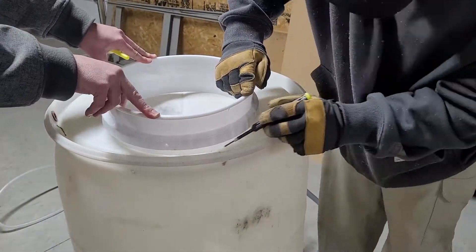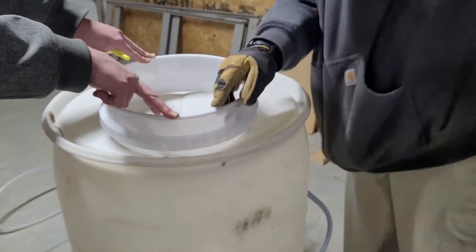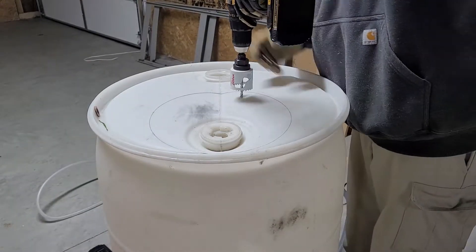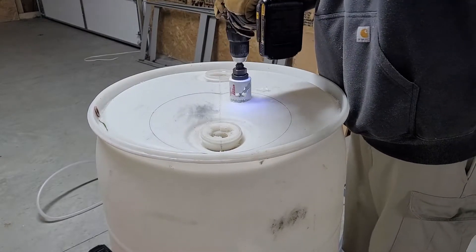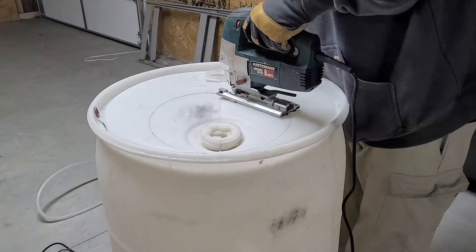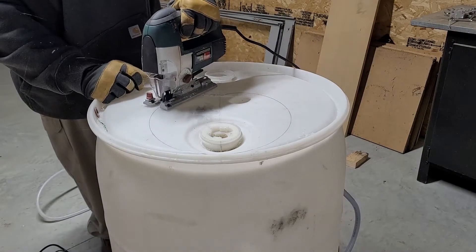We're going to take that ring and place it on top of the 55 gallon drum and draw a line so we can trace what we need to cut out. Then we're going to cut a little pocket hole and use our jigsaw to cut the circle out from the top of this 55 gallon drum.